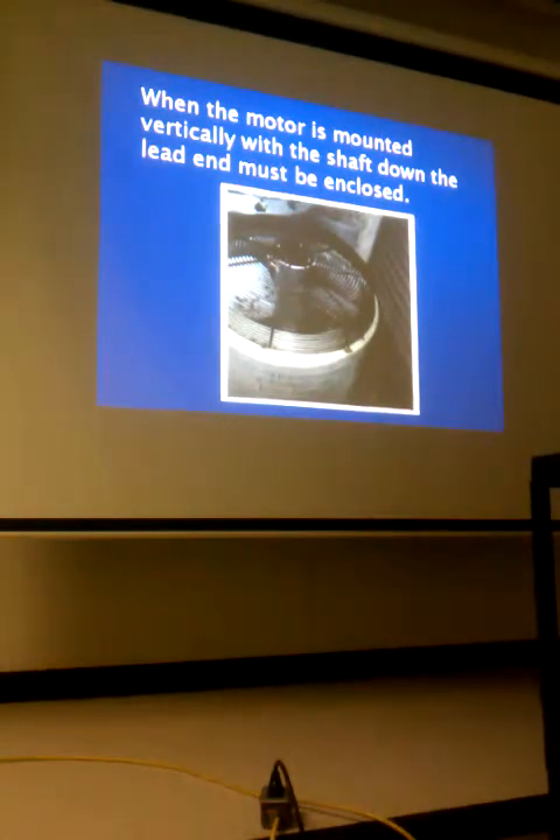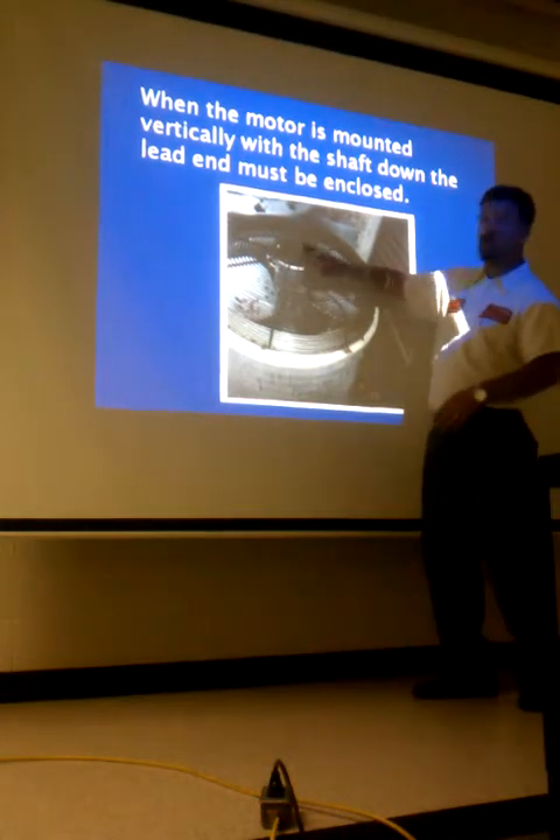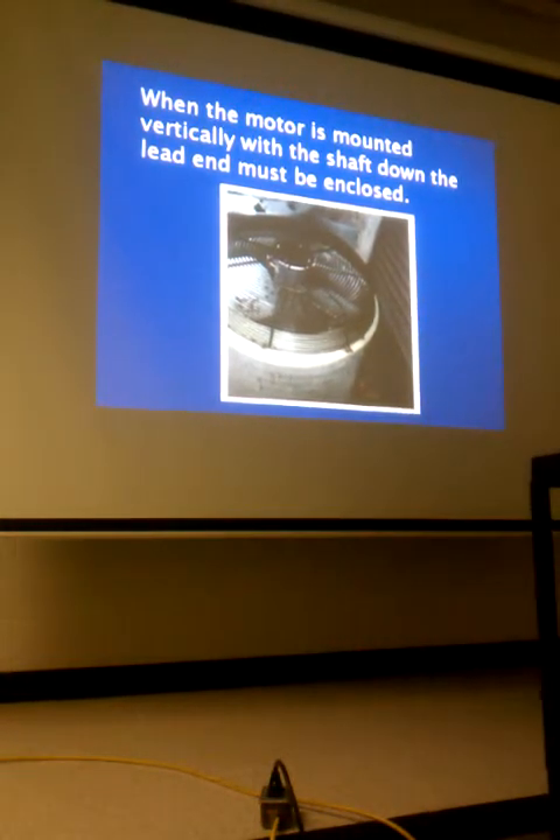When the motor is mounted vertically with the shaft down, the lead end — the back of the motor — must be fully enclosed. Most general replacement motors were fully enclosed and had a plug in the back. If mounting shaft up, pull that plug out of the bottom and put it in the hole at the top. It's not for rain — we shouldn't have rain in there — but condensation can occur due to temperature differences between the windings and outside air. We want that condensation to be able to run out of the motor.